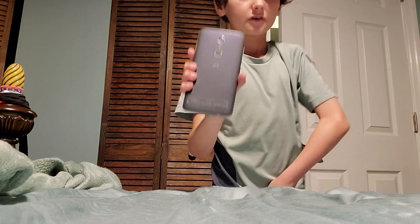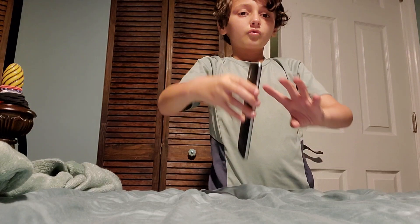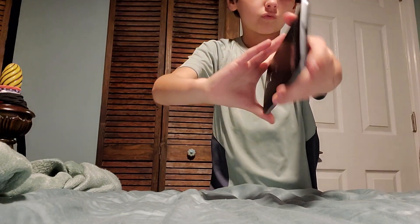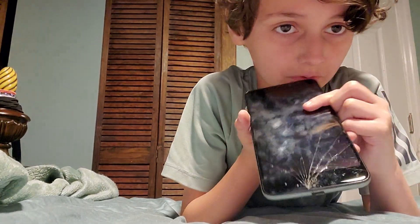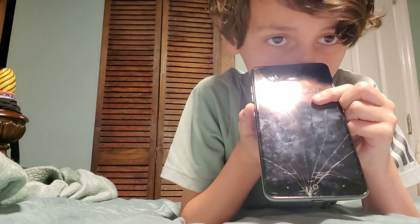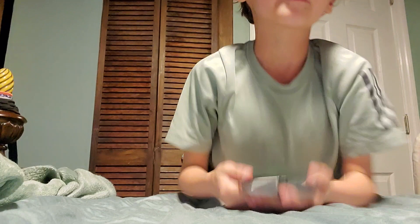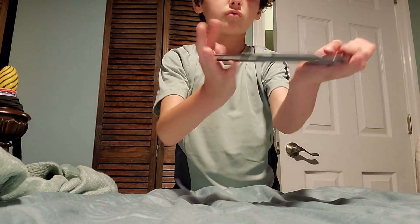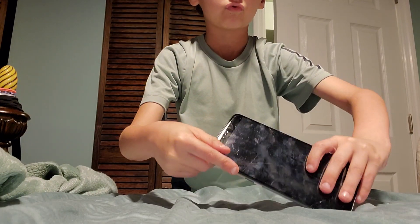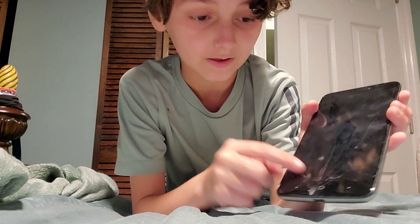Next up we got the ZTE Quest, going to be doing a drop test. So first we got the side drop. Yeah, it already cracked pretty bad at the bottom — dang. We got LCD damage too. Let's see if there are any scuffs — yeah, quite a bit. All right, let's do a back drop. It cracked a little bit in the existing cracks, mainly down there.